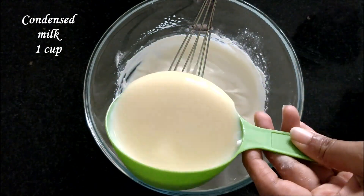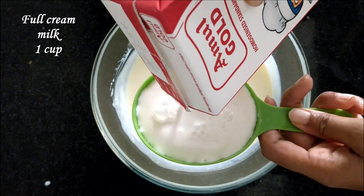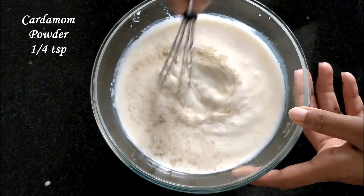Now add one cup of condensed milk, one cup of full cream milk, and half a teaspoon of cardamom powder. Whisk all ingredients together.